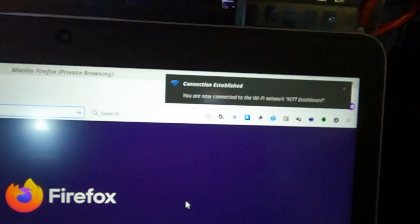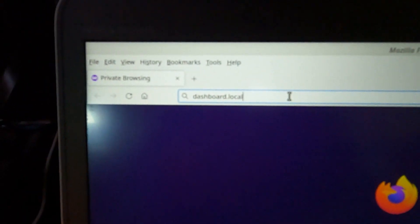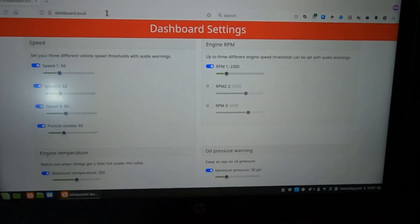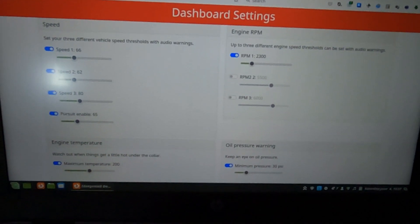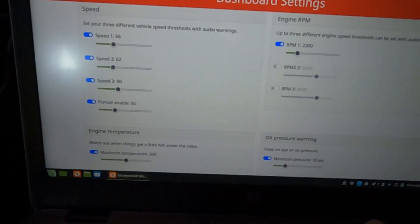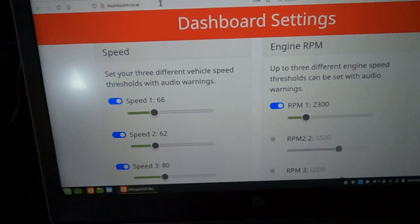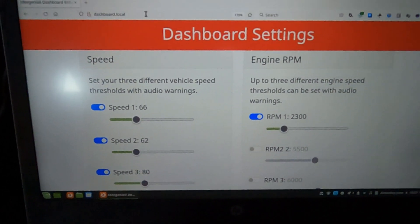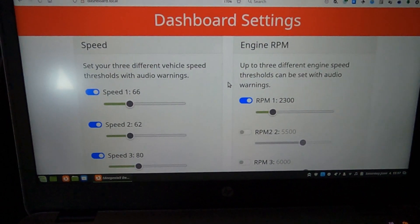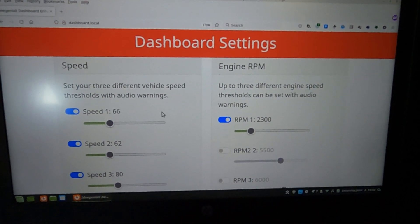We are now connected. With your favourite web browser — I'm using Firefox on a laptop, but you can do this from your phone — simply go to dashboard.local and type that in. Here we have the settings page being served up by the Dashboard Enhancement Module, showing all the settings you can alter. This works just as well on your phone — the display adapts to your screen size. Here we have speed settings and engine RPM. I've actually altered the settings since our drive, so they don't quite match what you saw earlier.